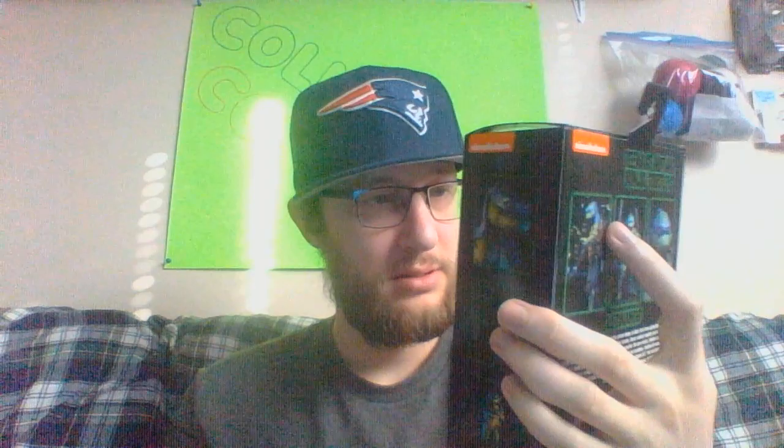I'm not sure if I'm gonna open this yet. But it has a sword, a slice of pizza, and another hand. Where I might hang it on my wall, or beside my God of War and Predators.